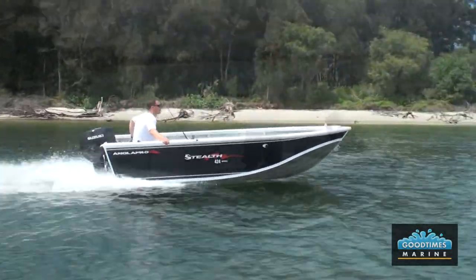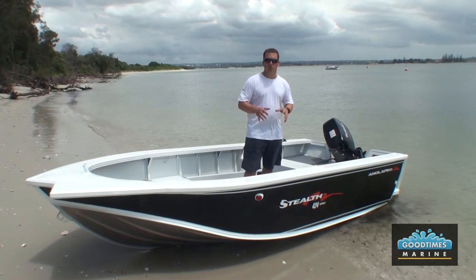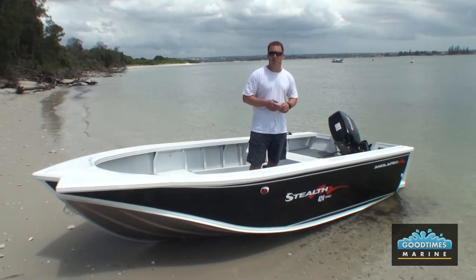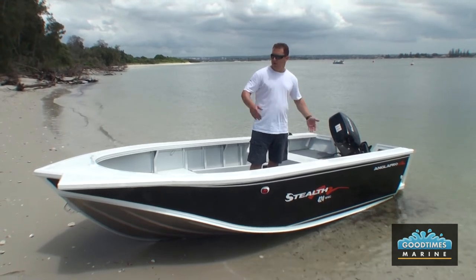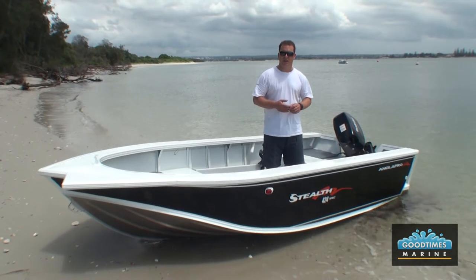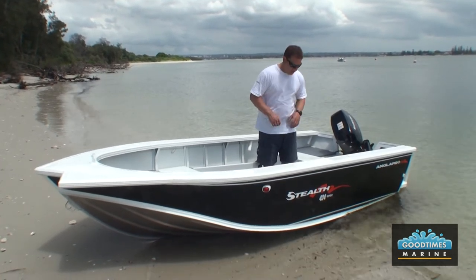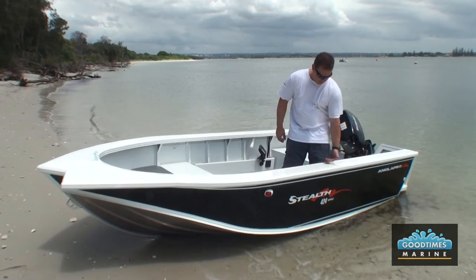All of the packages come standard on the Dumbia trailer with a tow weight behind your car of approximately 550 kilograms. The overall length on a trailer is 5.15 metres and the beam is 2.1 metres. The actual boat has a beam of 1.9 metres and the freeboard, as you can see, is well and truly above my knee.